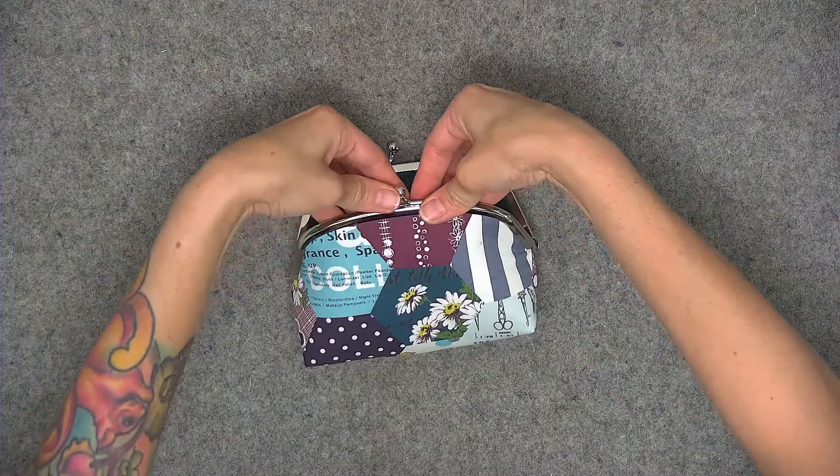Thanks so much for sewing along with me. I can't wait to see your finished coin purse. Be sure to post a photo of your project in my Facebook group. And remember — if I can do it, so can you.